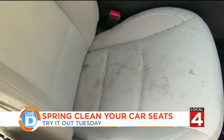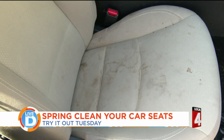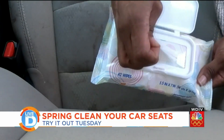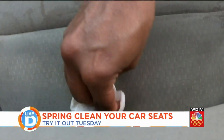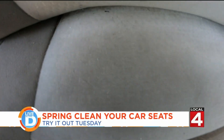Not going to lie, my seat needs some help. Don't judge me — I tend to be clumsy in the car. First, we're going to try baby wipes. Not too bad, and it smells really good.